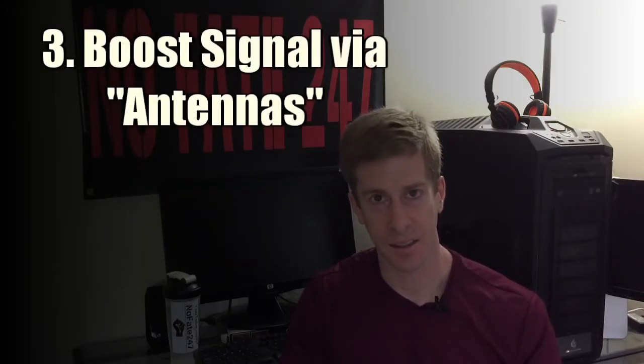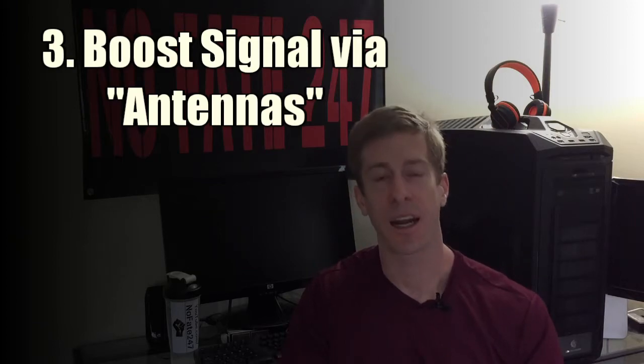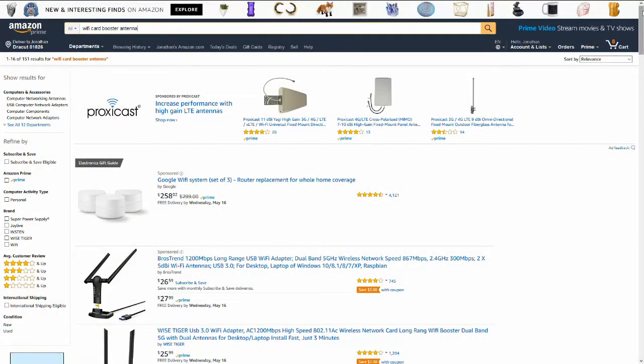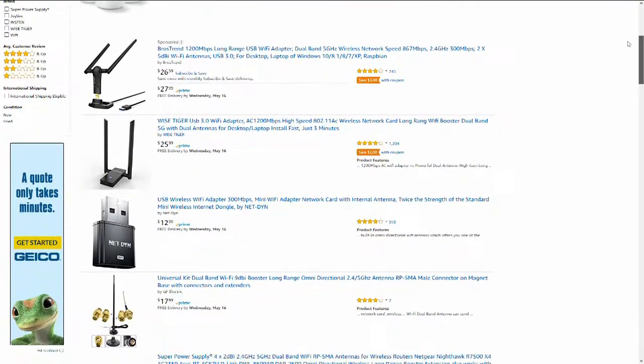On to step number three, and that is to add antennas to not only your wireless router, but also your receivers. A constant theme of this video is to think about not only your wireless router, but the items that are trying to capture that wireless signal. You can go on Amazon right now — there are dozens of booster antennas available.